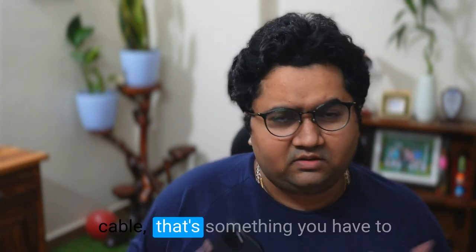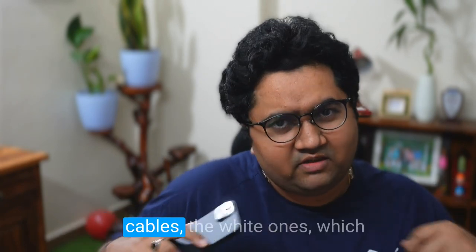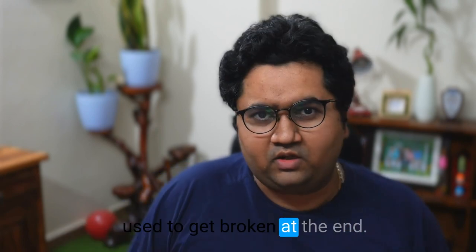It's not a high-speed cable — that's something you have to purchase externally. The cable is short, but overall it's better than the previous Lightning cables, the white ones which used to get broken at the end.